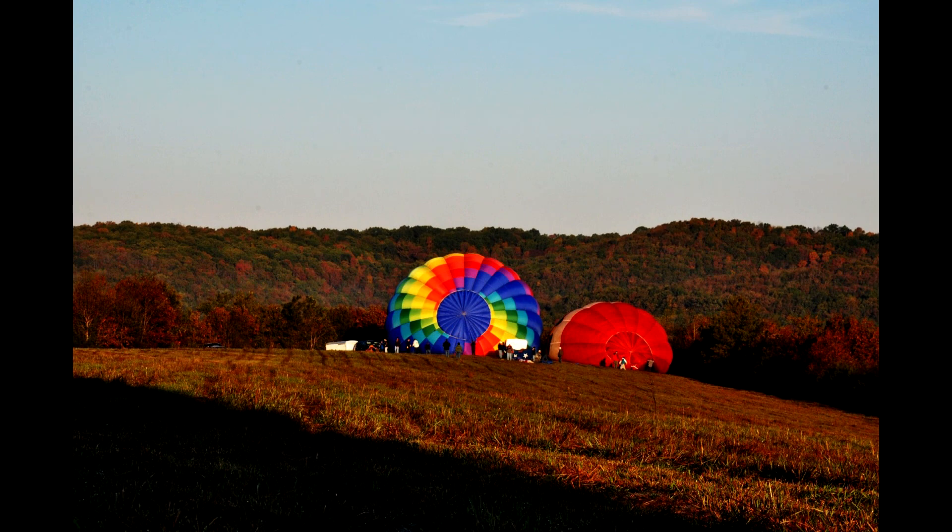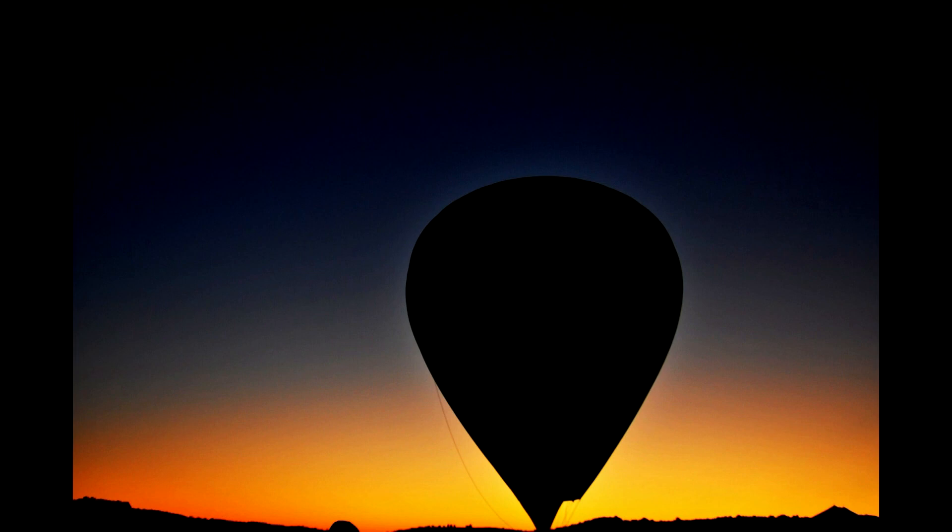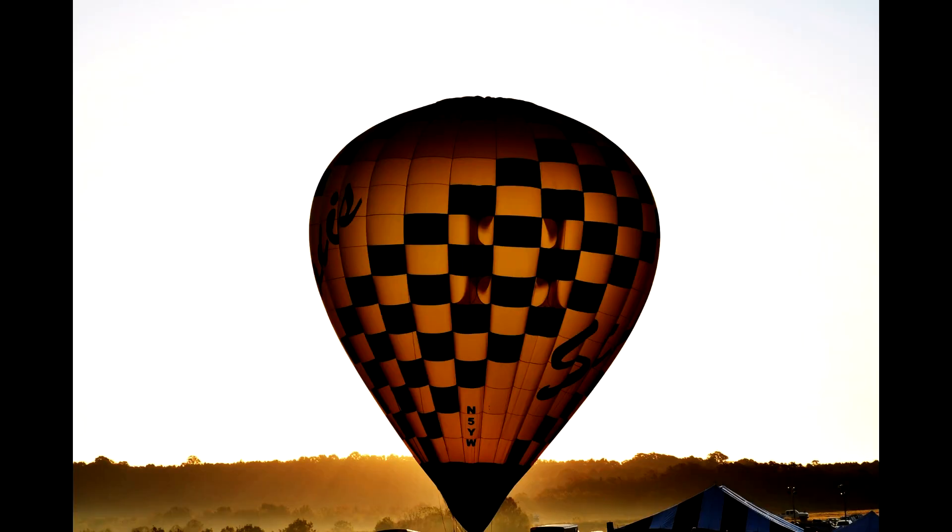This one I really like because it just creates interest — you want to know what's happening, you want to look and study it. And this one is just crazy how I got it; I guess by chance I just did the right thing. This one I really like — I had a high f-stop and a medium shutter speed and it created the silhouette of the balloon. This one is probably my absolute favorite because it's just so captivating and interesting — it brings the balloon out and it's just a very strong image.